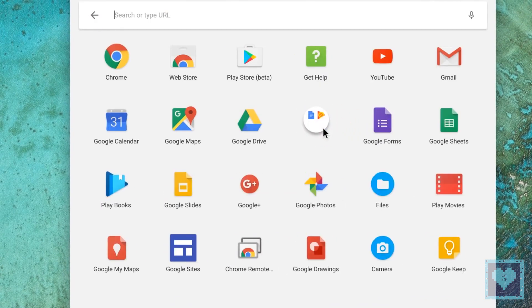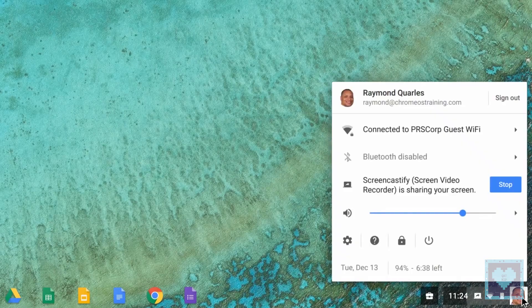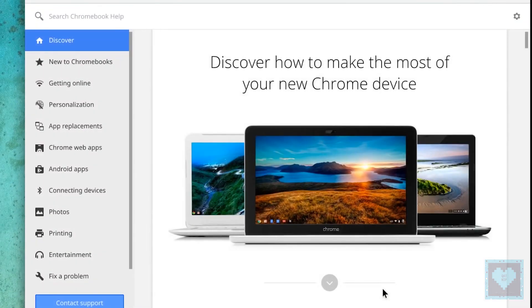You get Bang & Luzon tuned dual speakers and a pair of USB Type-C ports capable of piping not just data but power and video signal also, along with a USB 3.1 connector and a microSD card slot.